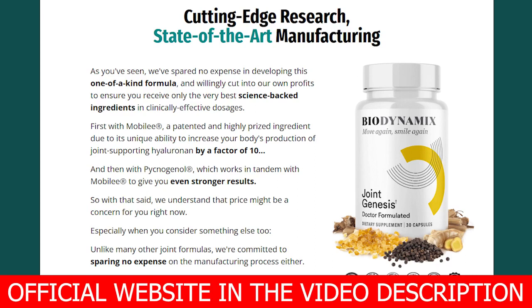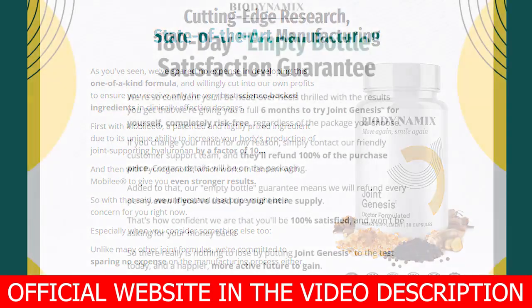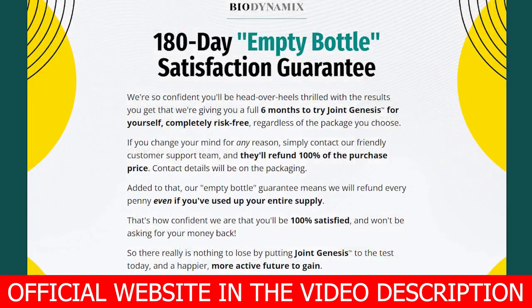This will help ensure there is no break in progress, so you can enjoy the best possible long-term results. If you have any food allergy, you can still take Joint Genesis, because the formula is vegetarian and vegan friendly, and free from gluten, dairy, sugar, nuts, soy, egg, and crustaceans.